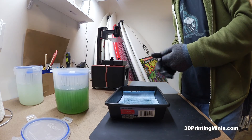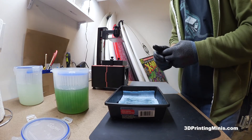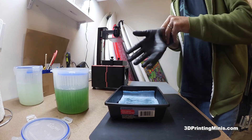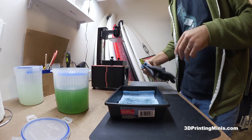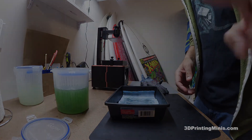So yeah, that's it. That's a quick and easy way to remove resin pieces off your build plate. If you've enjoyed this video, please subscribe to my channel — or don't, I'm not the boss of you. Thanks for watching either way.